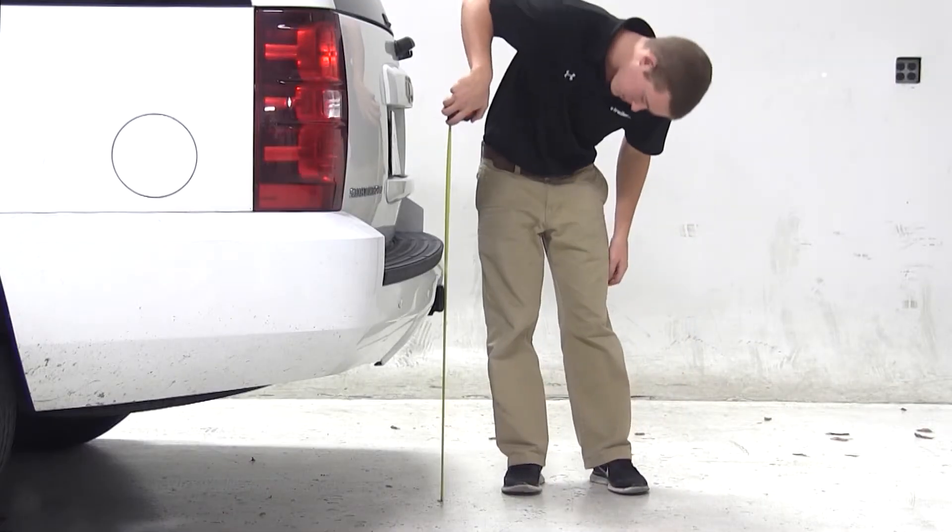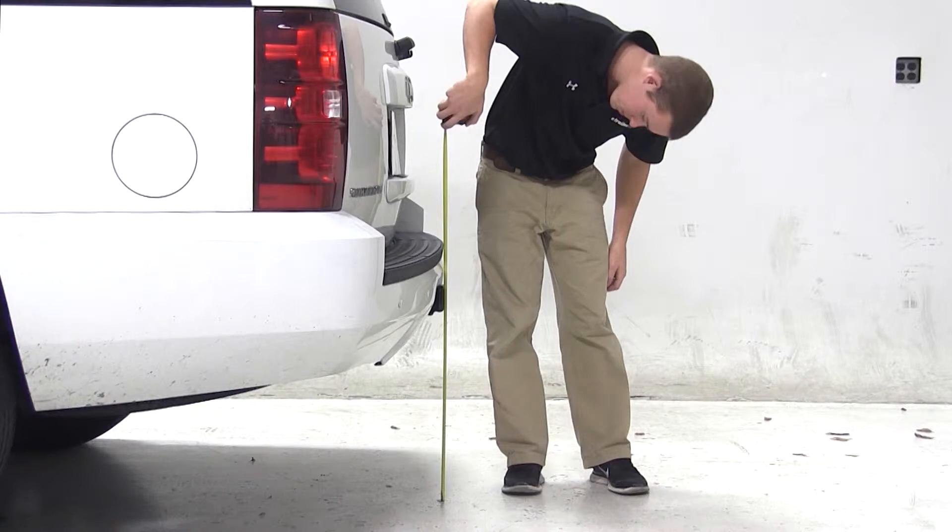Before we begin our test fit, we will first obtain the hitch height of our vehicle. This is the measurement from the ground to the inside top of the receiver tube. We'll get a measurement of about 23 and one quarter of an inch.